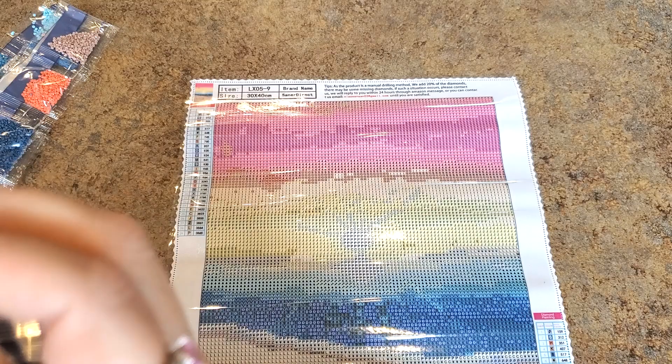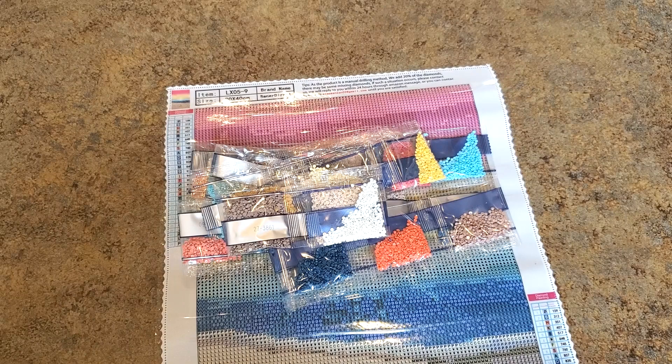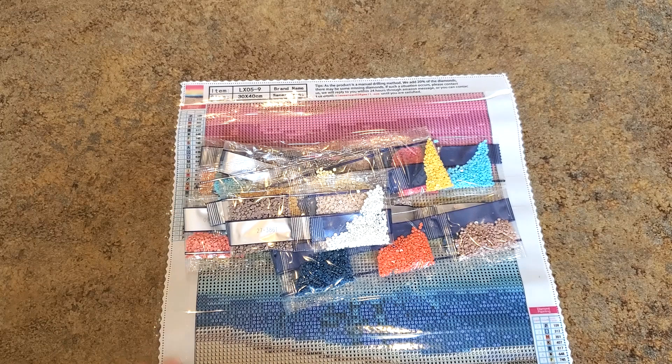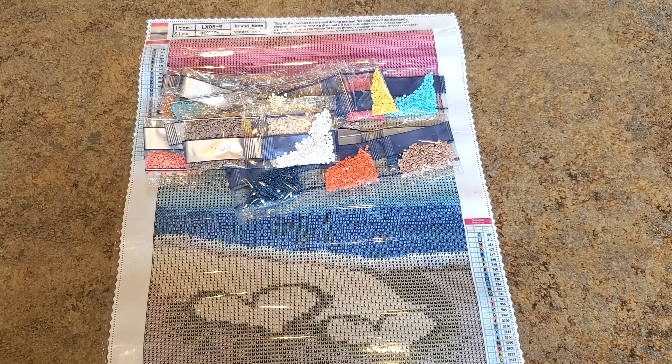Very nice little painting from Santa Direct! I will link it below so you can check the price. Santa Direct always has good prices and a good product — you really can't go wrong with them. Thank you to Santa Direct for sending this over and for continuing to work with me. Thanks so much for watching, hope you have a great day — maybe you're at the beach today! Too bad my husband's working. Alright, talk to everybody soon, take it easy, bye bye!